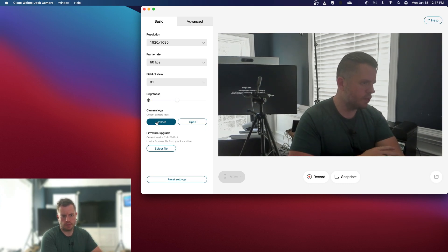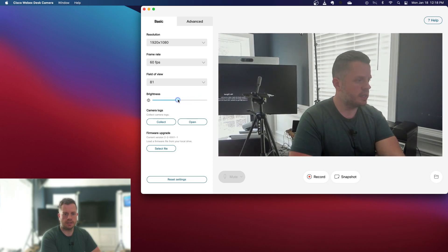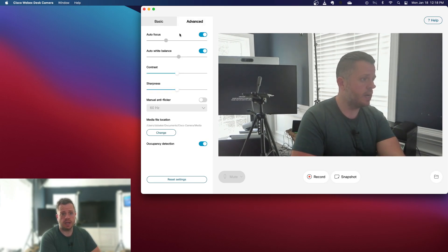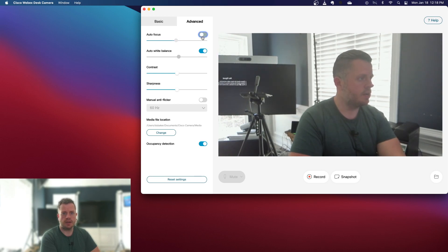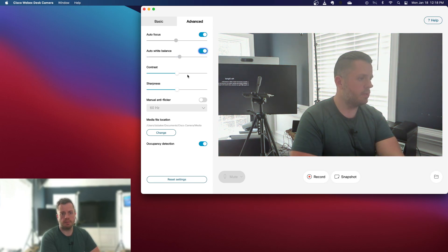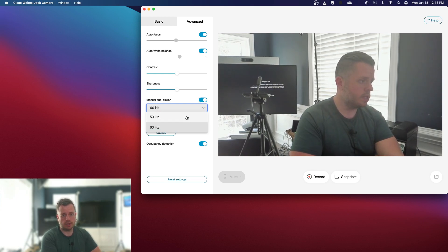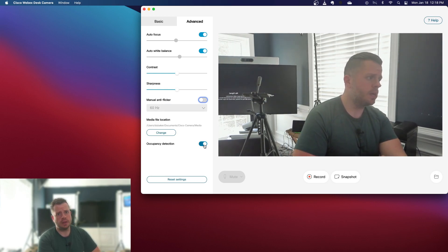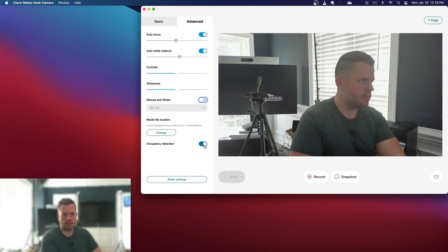This is also a good place to collect logs for troubleshooting or advanced tech support, though you'll be able to do that from Control Hub as well eventually. Under camera settings, you can adjust brightness — as I adjust this, you can see it changing, allowing for some manual capabilities. Under the advanced tab, you have autofocus, which you can turn on or switch to manual focus yourself. Same thing with white balance — if you want a warmer or cooler look, you have control there, or you can let the camera do it automatically. There's also manual anti-flicker; depending on your country, you may want to drop that to 50 Hz. Finally, you can software-toggle the occupancy detection off — by default it will be on, but you have the ability to turn that feature off in software.